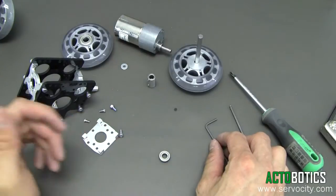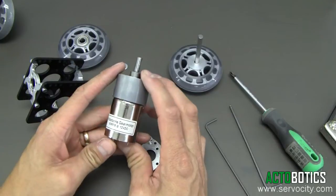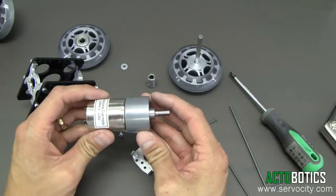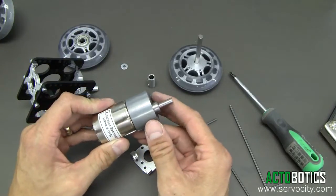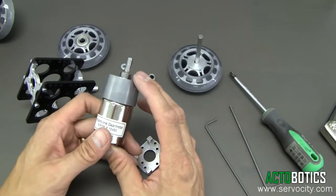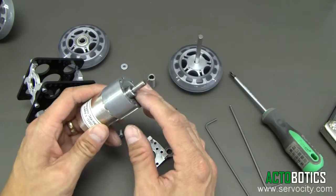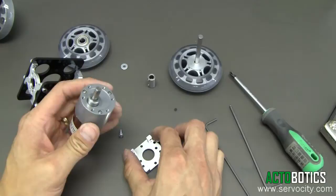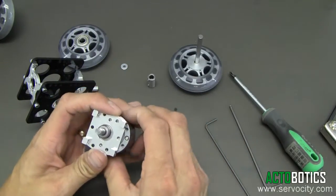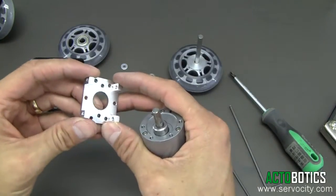Now we're going to go ahead and mount our gear motor. For this we've chosen our 90 RPM 12-volt precision Robot Zone gear motor — any of our 3 to 12-volt gear motors will work great. For those wanting to build time-lapse rigs, the half RPM and one RPM motors work extremely well; your dolly will move extremely slow, which is exactly what you want. This 90 RPM one is going to get up and move pretty quickly.